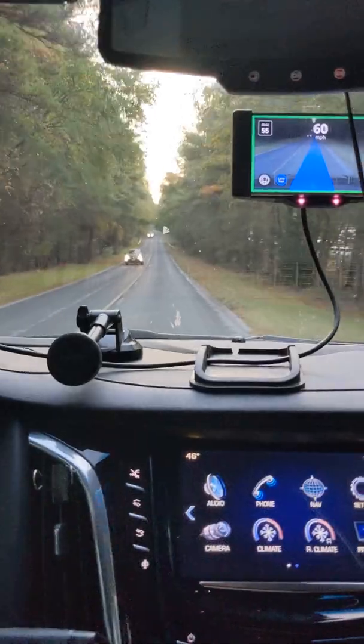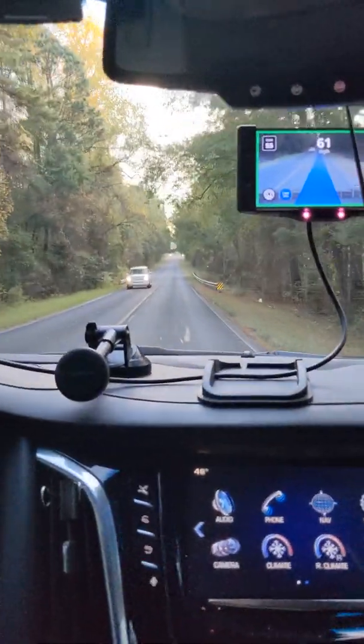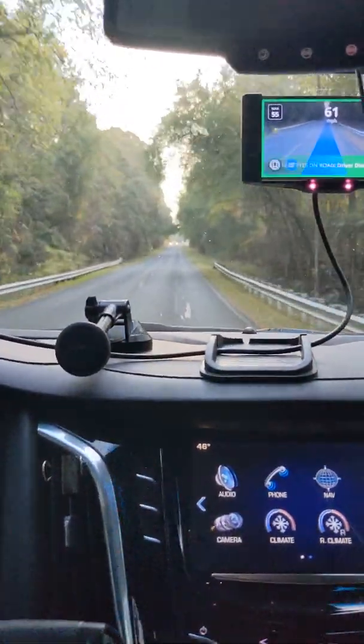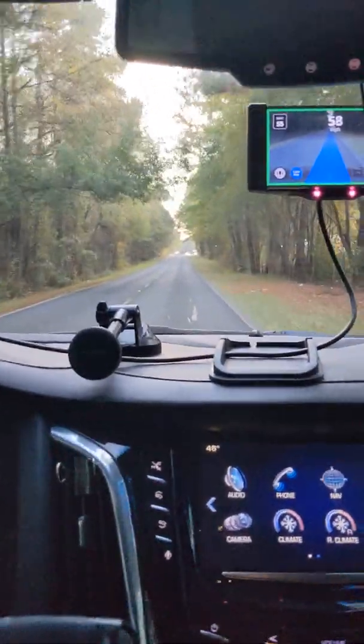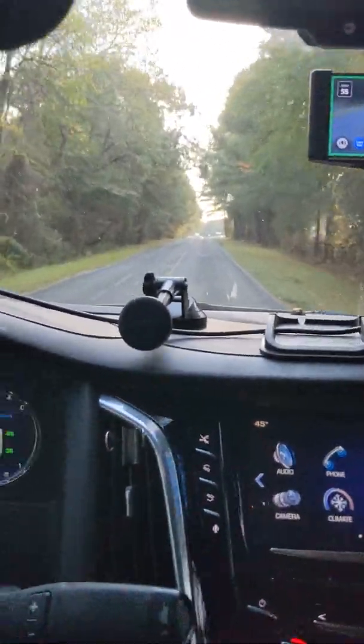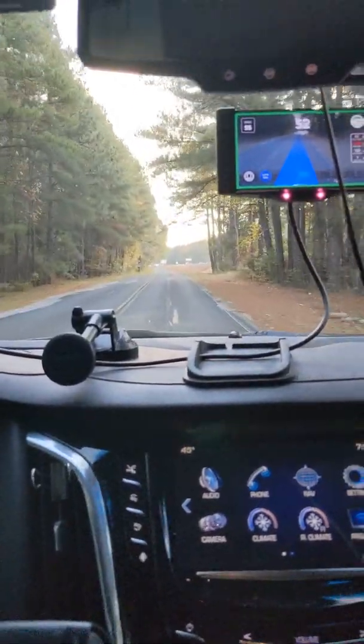I also have coast mode on. It will allow it to go up to 10 miles an hour over when going downhill, so it's not constantly braking to try to keep you at the speed limit. It makes it a much more pleasant ride.